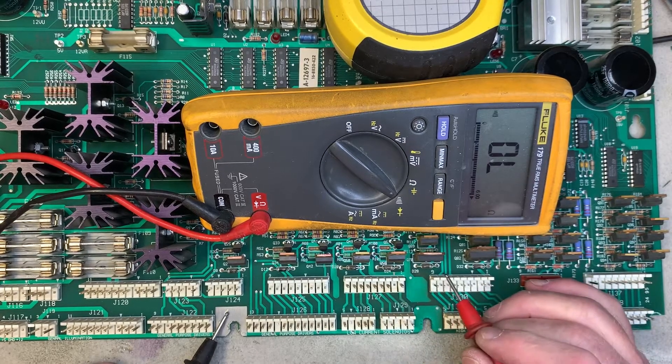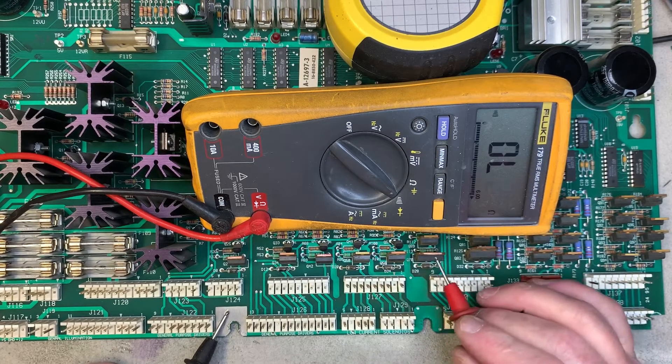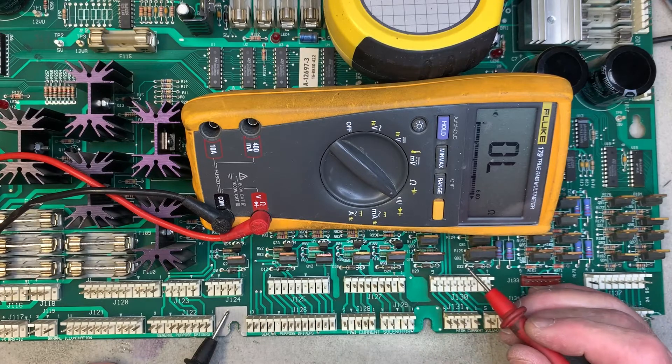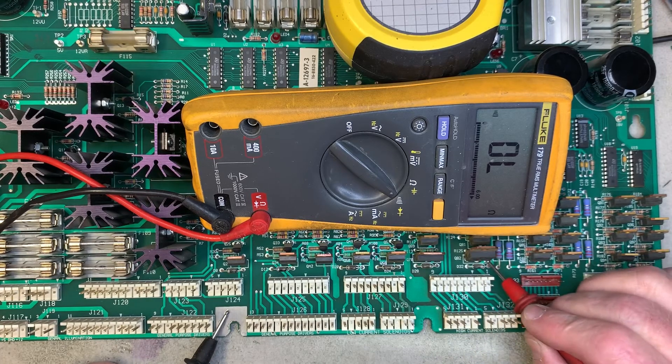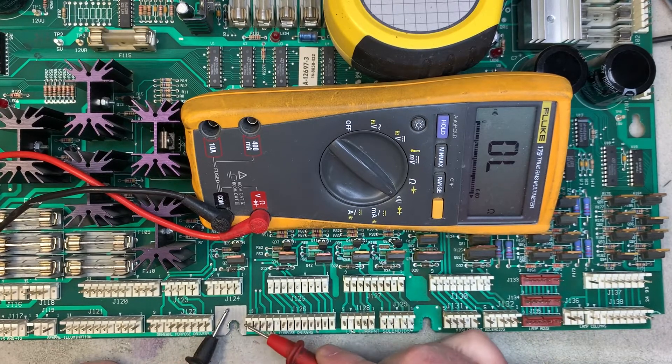If you attempt to touch the tab of a TIP 36 it's going to say it's shorted, because the tab is not where the path to ground is on a TIP 36. It's actually the right leg as the board is viewed. So if you rake the connectors you're not only testing the TIP 102s but you're also testing the TIP 36s.